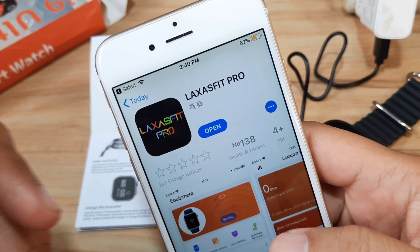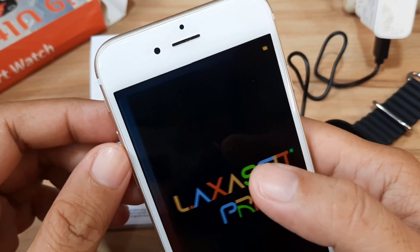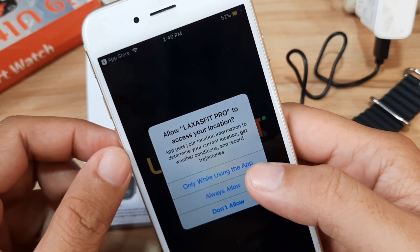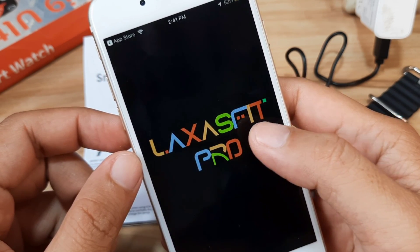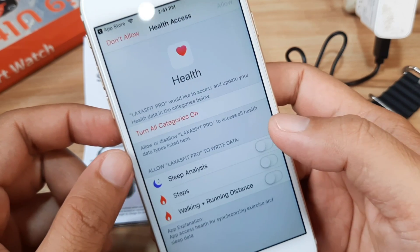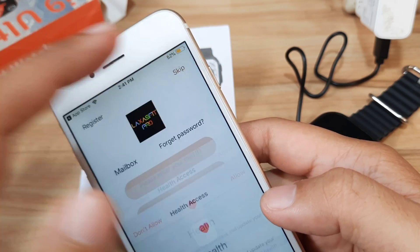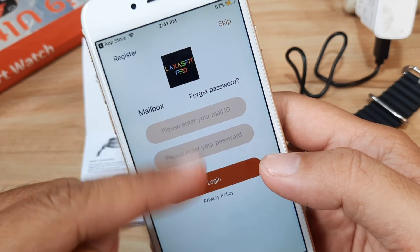The download and installation is already finished. Let's open the application — we have the Laxas Fit Pro app. We have our first permission: allow Laxas Fit Pro to access your location, only while using the app. Then allow Laxas Fit to write data. On the Android platform we don't have a registration prompt, but here it is asking you to register.